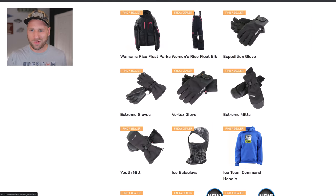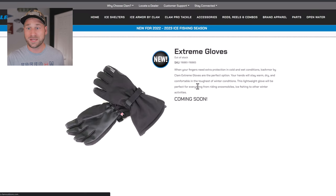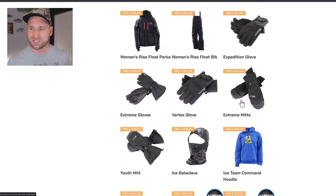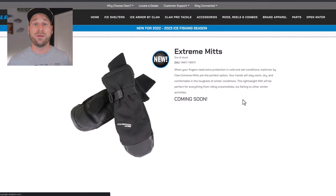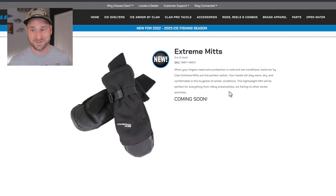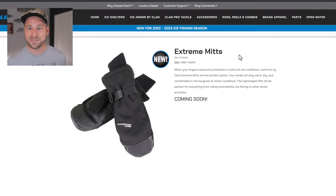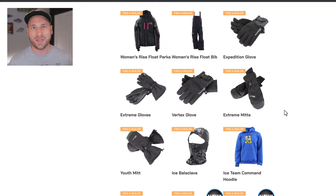The Extreme Gloves and Extreme Mitts are listed as new, but I'm confused — I'm pretty sure I bought both of these last year as gifts. Maybe there's more insulation or something upgraded in the design, but they don't look new to me. There's also a Youth Mitt that looks like a youth version of the Extreme Mitts.